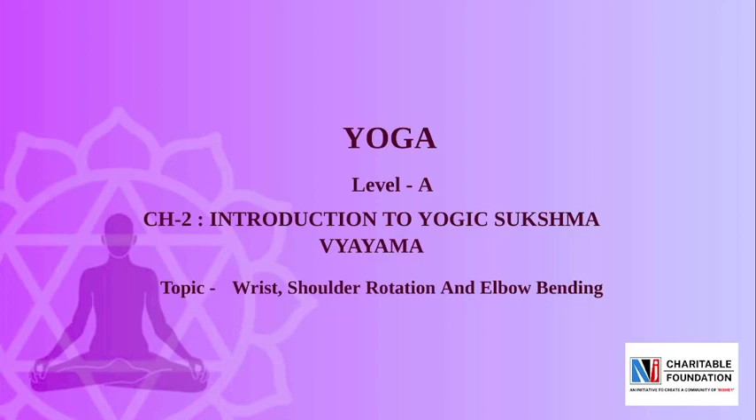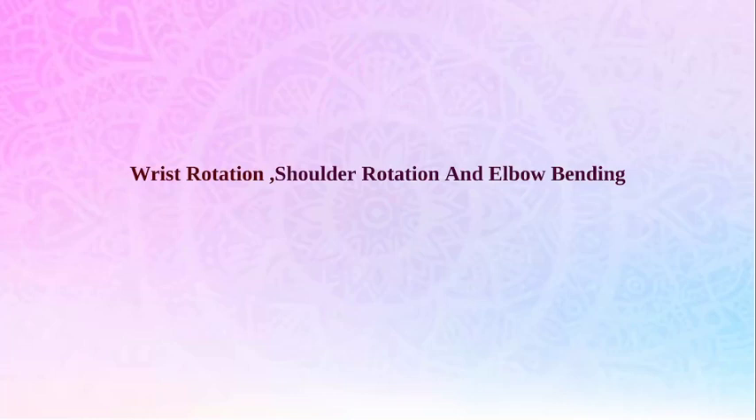Today's topic is Wrist, Shoulder Rotation and Elbow Bending. In this video we will understand how to perform the Sukshma Vyayam of Wrist, Shoulder and Elbow. The Sukshma Vyayam of Wrist, Shoulder and Elbow strengthen the muscles of all these body parts, improve blood circulation, and make all these joints very flexible and movable. When we perform the Sukshma Vyayam gradually and slowly, any kind of pain in these body parts will gradually be removed. These Sukshma Vyayam also make these body parts very comfortable to perform any type of exercise.